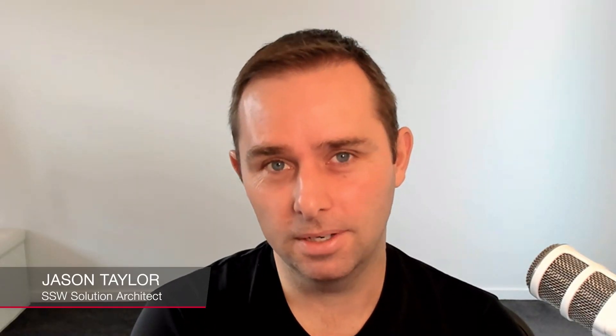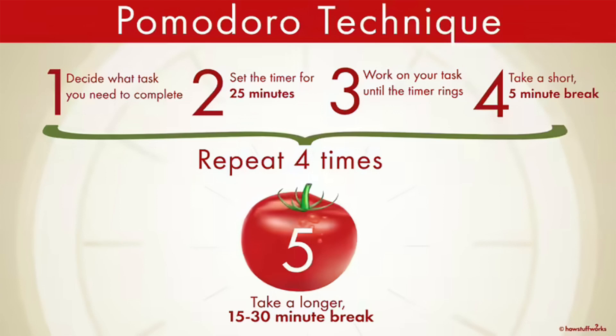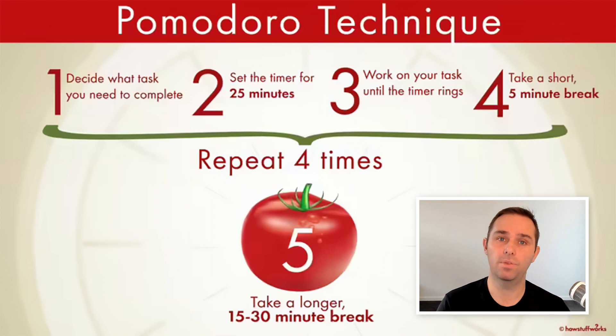Okay, so you've touched on a few interesting points there. Let me give you an overview of the technique — I'll share my screen. The first thing you want to do is decide what task you want to complete, and then you set a timer for 25 minutes. When you set that timer, you work on that task until the timer rings — and that might seem simple, but this is the most important part. You focus on that task for 25 minutes and you avoid distractions. After that, you take a short five-minute break, and then you can repeat that four times — about two hours in total. After that, you take a longer break, and then you can repeat the whole process again — about a two-and-a-half-hour block.